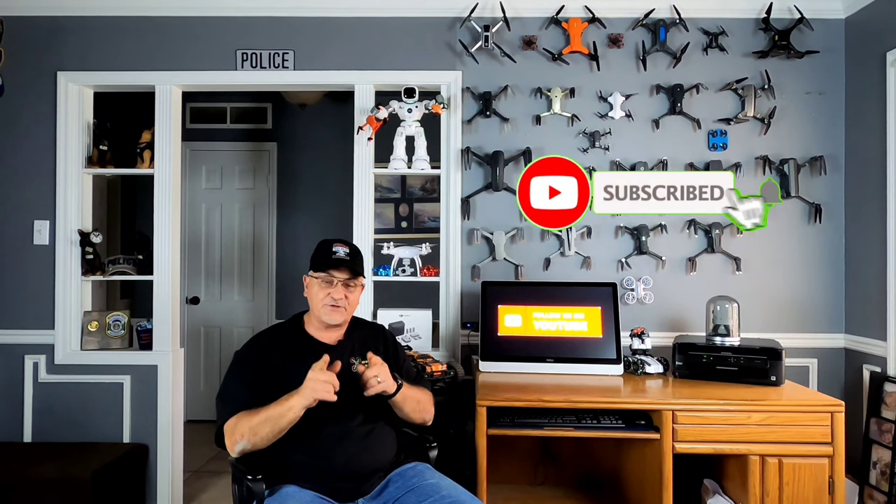Hey, what's up guys, Paul here. Welcome back to Hub City Drones, thanks for stopping by and checking out the videos. I really do appreciate it. If you haven't done it already, don't forget to hit that subscribe and notify button so you don't miss any of my upcoming videos. And if you want to help support my channel, hit that thank you button down there too.